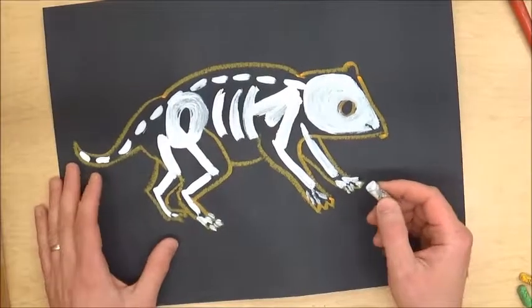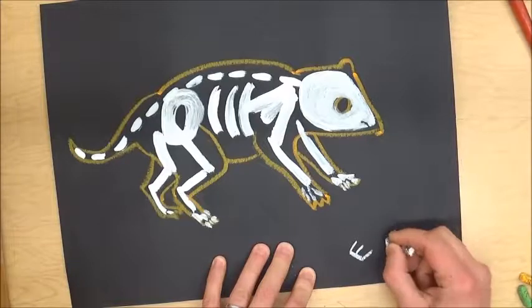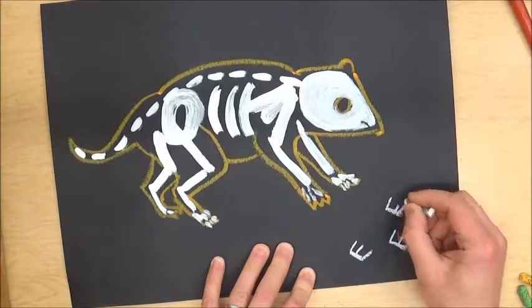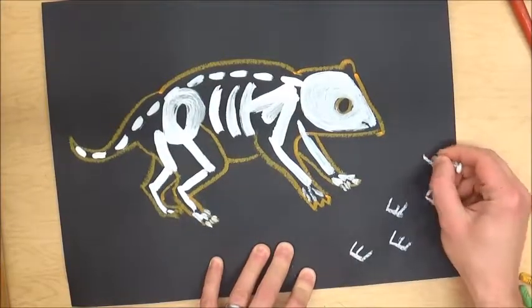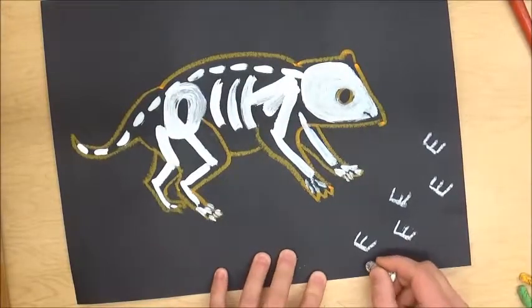I've got a picture of an animal here. You might see this design that goes across — it looks something like the letter E over and over again. These actually represent the tracks of the animal.